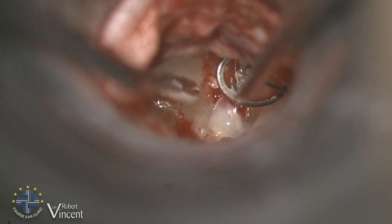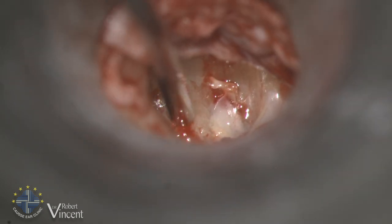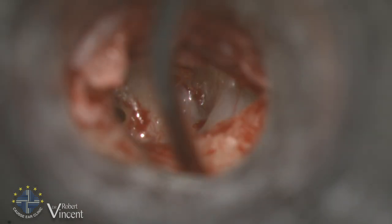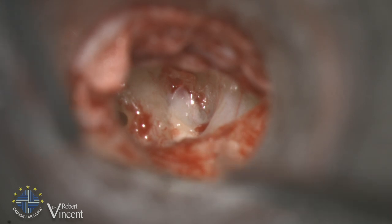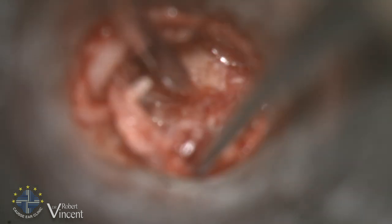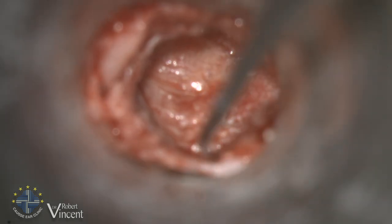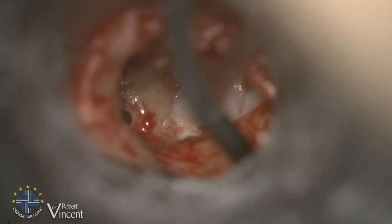It's completely dislocated — nothing is connected to the tympanic membrane, so it doesn't work well. The point of this malleus prosthesis is to recreate the malleus handle, recreating a point of stability at the level of the tympanic membrane. Especially in this case when you don't have any more residual ossicles, it's very difficult to have stability. You can see this really lateralized tympanic membrane.